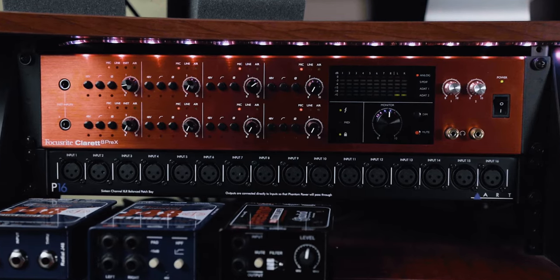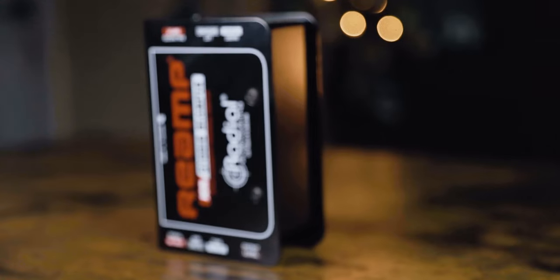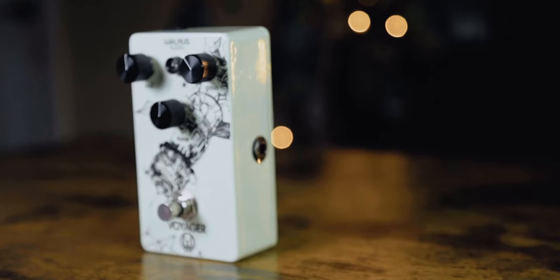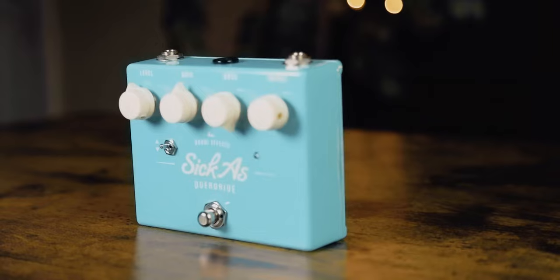The only three things you need for this technique are an interface, a re-amp box, and guitar pedals of your choice. In my case: the Focusrite Clarett 8 Pre-X for my interface, the Radial Studio Reamper for my re-amp box, and two of my favorite guitar pedals — the Walrus Audio Voyager and the Bondi FX Sick As. The Bondi FX is a more transparent drive, while the Voyager has a higher gain that focuses primarily on the mid-range.